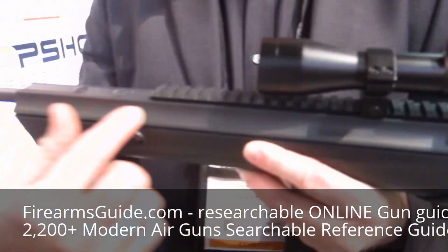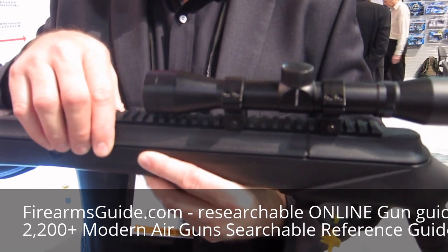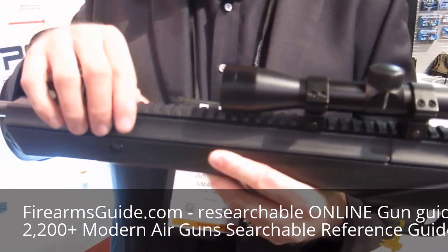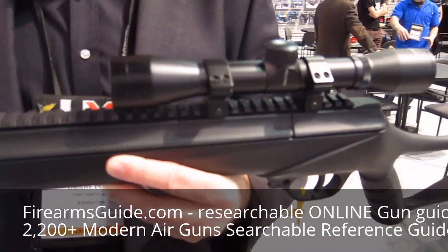Secondary benefits: when you take and put the Nucleus Rail over top of the traditional receiver, you get a good-looking modern design, but it also takes a little bit of the noise out of the operation and a little bit of the vibration by dispersing it throughout the entire stock.